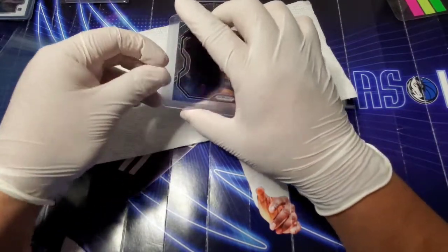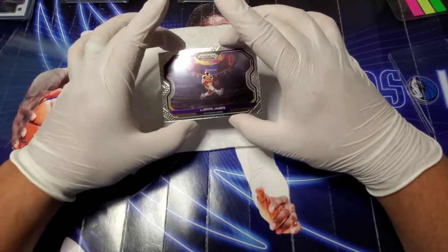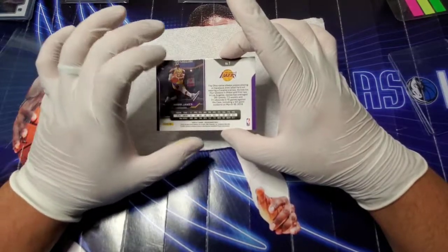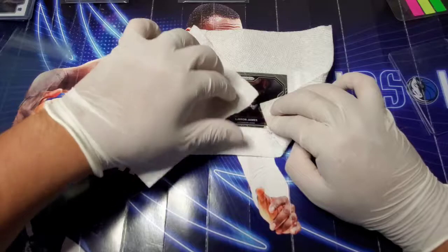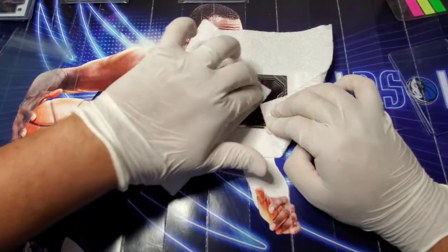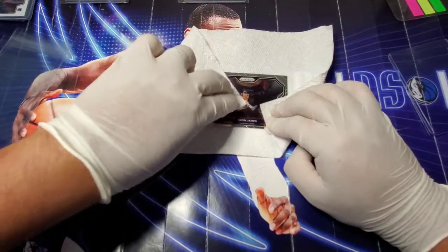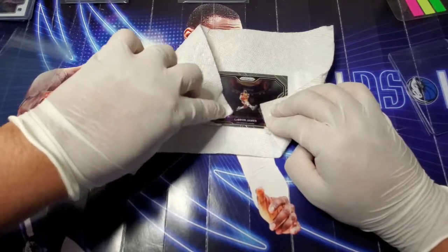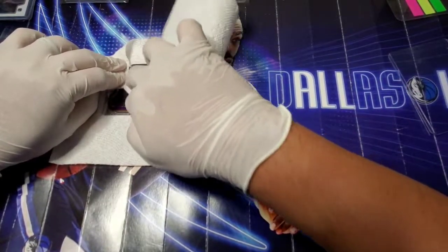Moving on to the LeBron James prism Kobe tribute card — a very nice card. This is definitely for the PC. I am on the lookout for different variations and parallels in this card. The prices have come down quite a bit; when this set first came out the base card was going for well over a hundred dollars. The highest I've seen was an orange ice prism listed for two thousand dollars. I was able to pick this up for the PC since prices have come down.